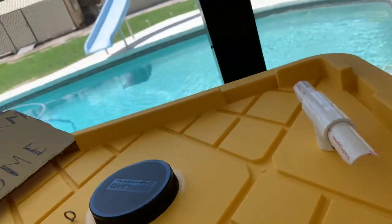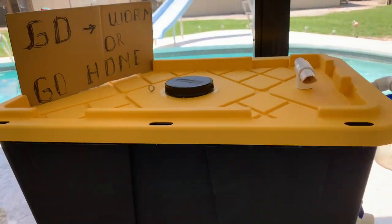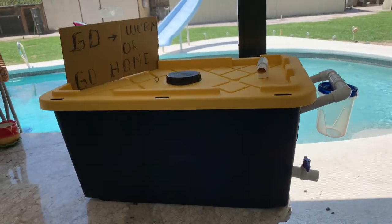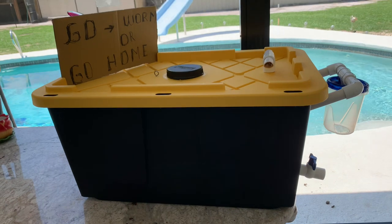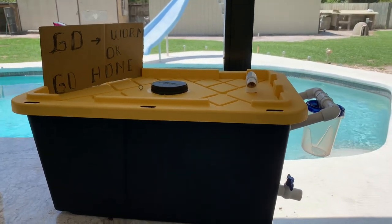So there you have it. If you'd like to make some free chicken food and treats, instead of buying all those expensive mealworms, you can just make your own larvae farm just like this. See you next time.